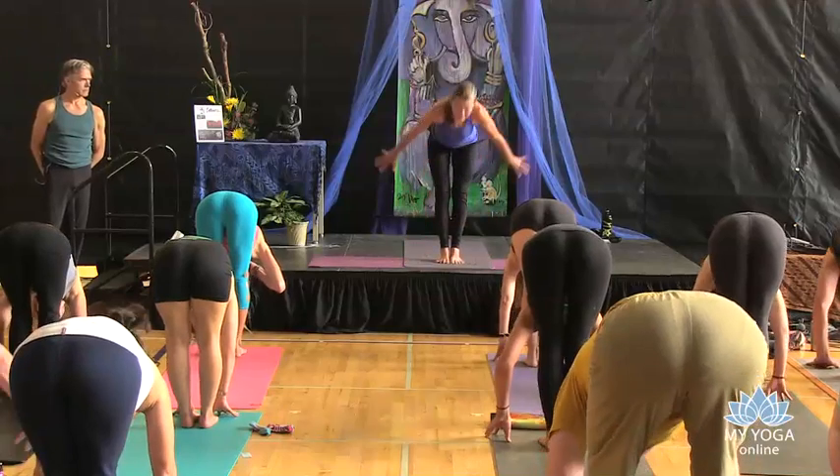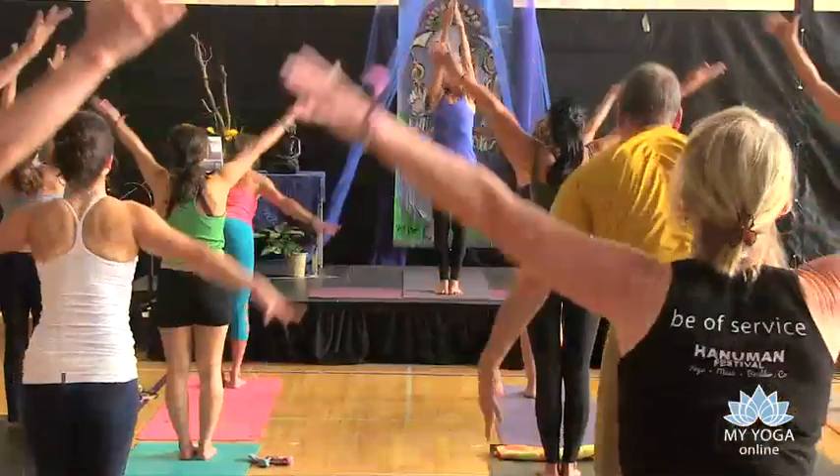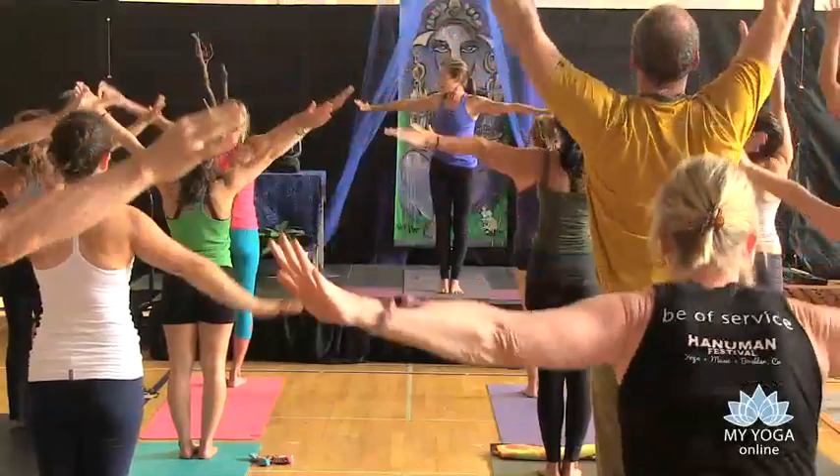Inhale, the head lifts, the heart follows, spin the arms, gazing down the nose at the thumbs, and then exhale all the way back down.